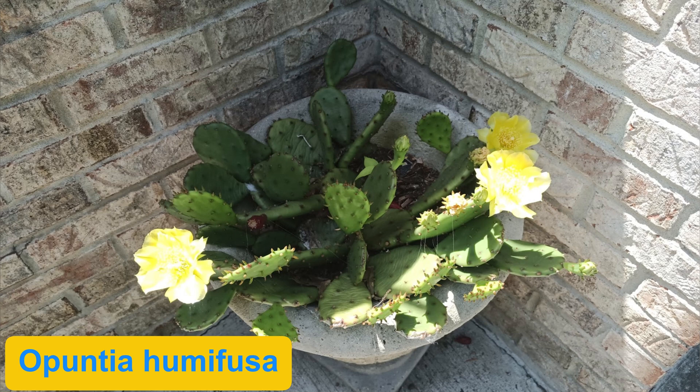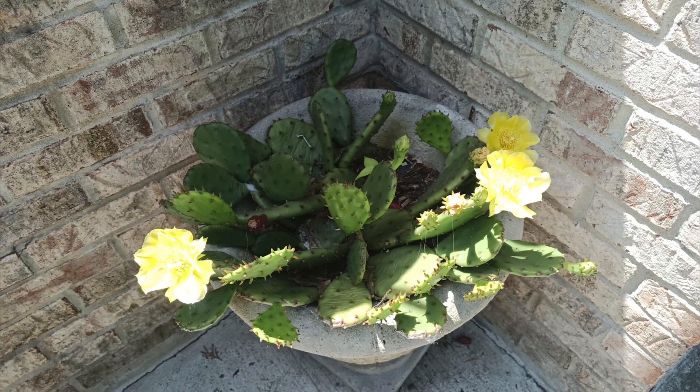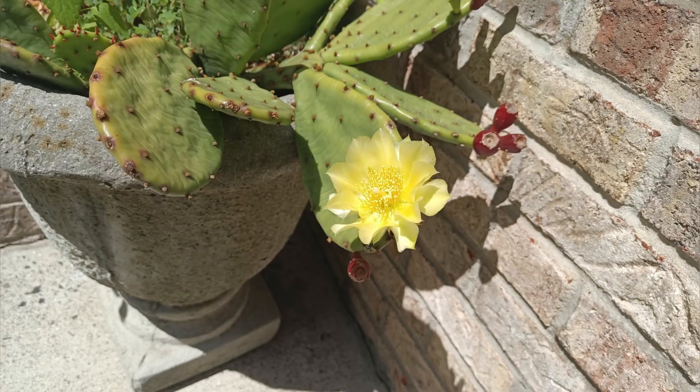Welcome back to the channel. This is a video requested by DCVM Naturalist. I'm going to talk about my Opuntia prickly pear that I have here in my garden. This is the native variety that's hardy down to zone 3. The fruit is basically inedible. It's also known as eastern prickly pear and it's native to New Jersey.